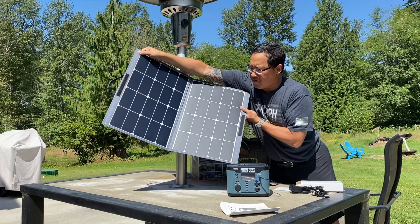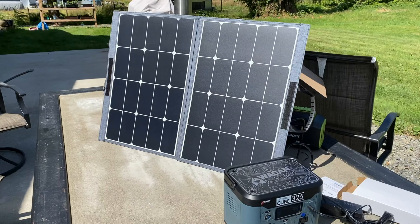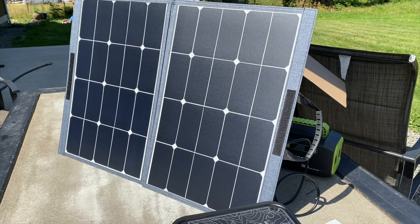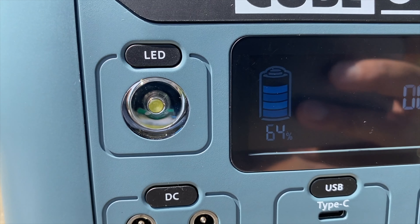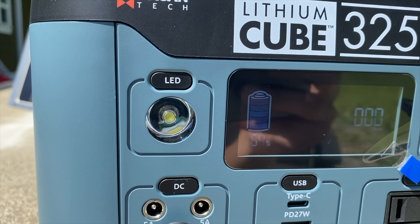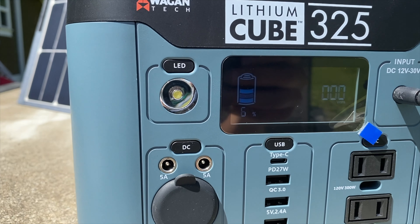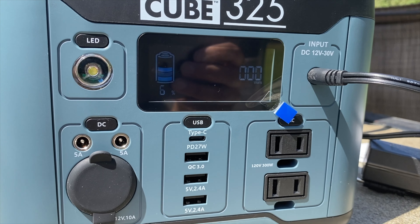We'll just open that up and face it at the sun and see what it does. Now that the panels are aimed right at the sun, we're in a nice sunny day here in the Pacific Northwest. The cube itself has lit up and it gives you the status. Right now it's at 64% and not outputting any watts. We'll see how long it takes to charge up from 64% — it's currently 11:45 Pacific Standard Time — and we'll come back in a little while and see where we're at.